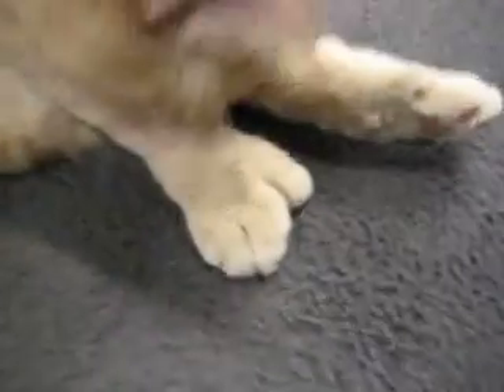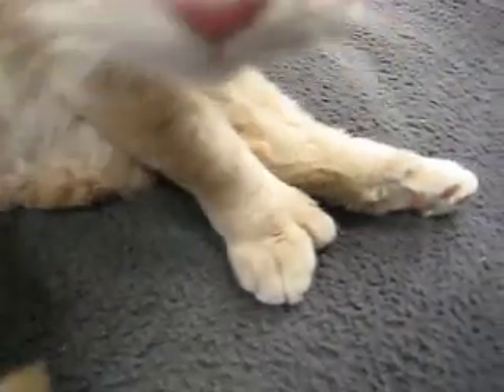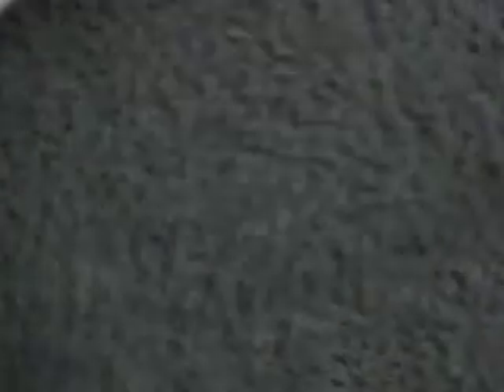And because you don't see this very often — here's a cat with too many toes. Where are you, big toes?